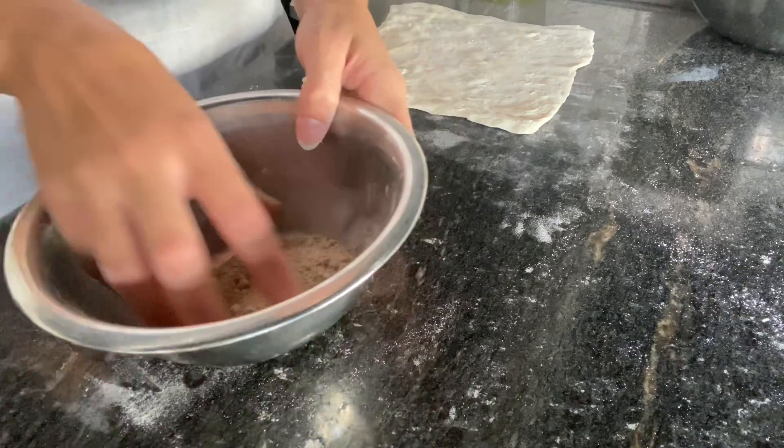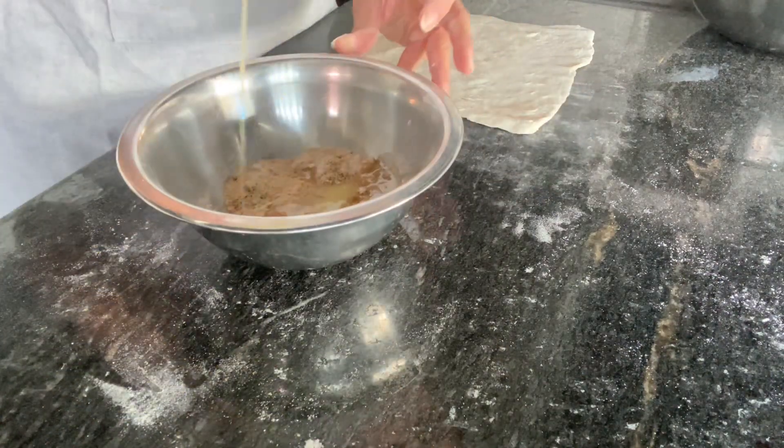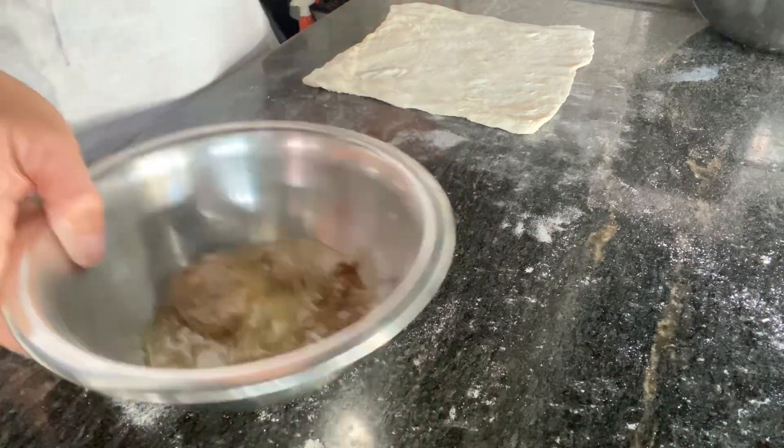In a bowl, put brown sugar and flour together, and we're going to pour some milk and butter over this. As per usual, I have the ingredients listed down below, so make sure you check them out.